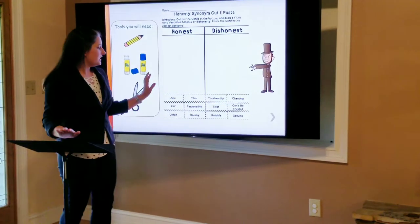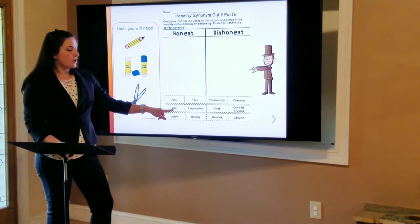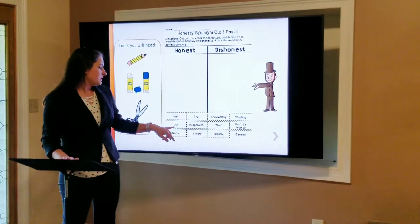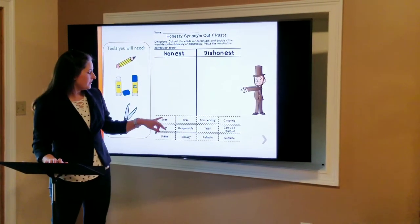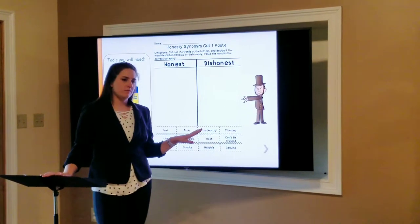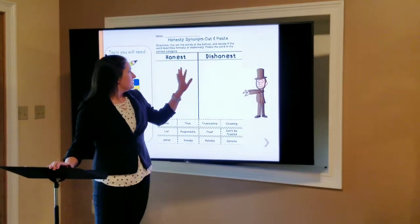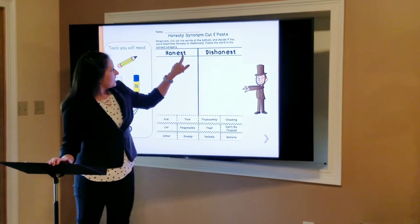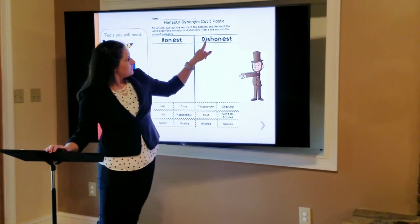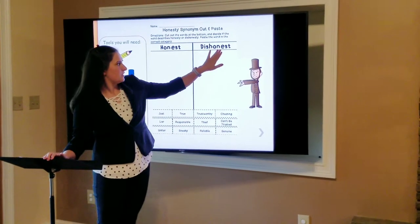So let's do one together. This word down here says "liar." John, can you tell me which column liar would go in? If you tell a lie, are you being honest or dishonest? Very good, John. If you are lying, you are being dishonest. We see the same word, "honest," but with "dis" in front of it means that you're not honest — dishonest.